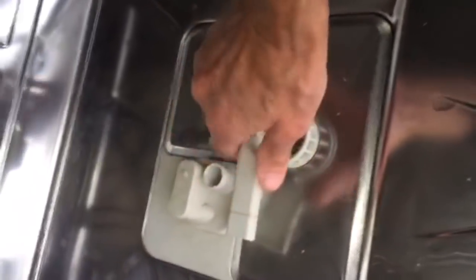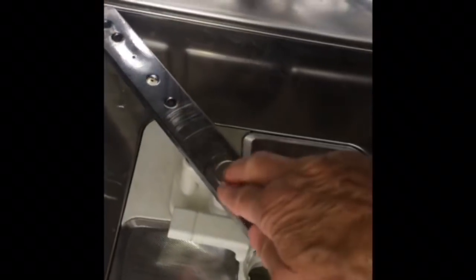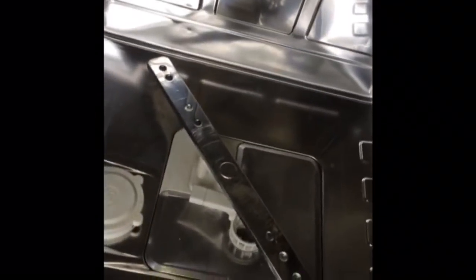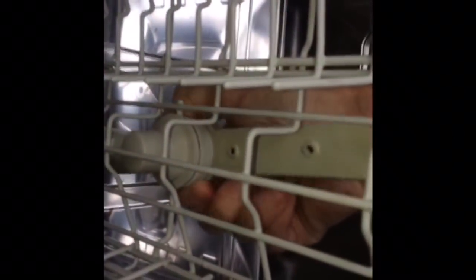Get the triple filter in position and lock it in, then do the lower spray arm — just push it in and it locks in. Now put the middle rack back: over the first set of wheels, the next set, lift it at an angle to get it over, same thing on the other side, push it in. Do the middle spray arm — it just goes up and then twist it on righty-tighty until it locks in. Then just put in the lower rack.